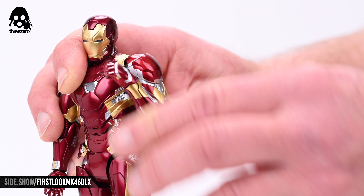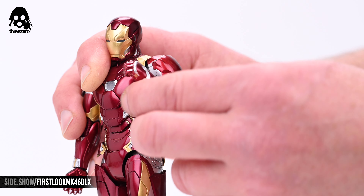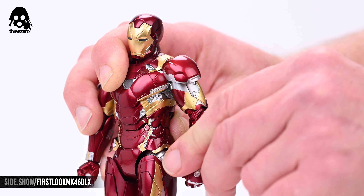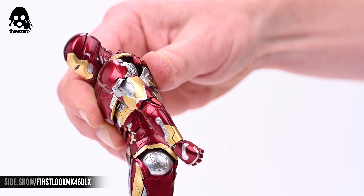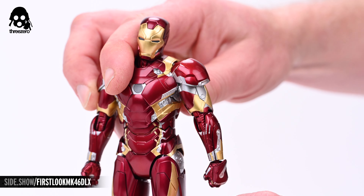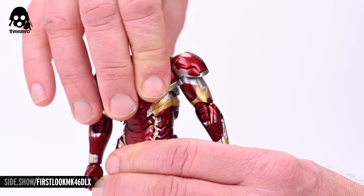The double jointed elbows will allow for the maximum desirable range of bicep flex, and the arms can rotate at the shoulder joints. The torso is highly articulated and can achieve more than 45 degrees of ab crunch as well as a decent bit of extension. The upper torso will allow for about 20 degrees of lateral crunch, and there's a full 45 degrees of torso twist to be had to either side.